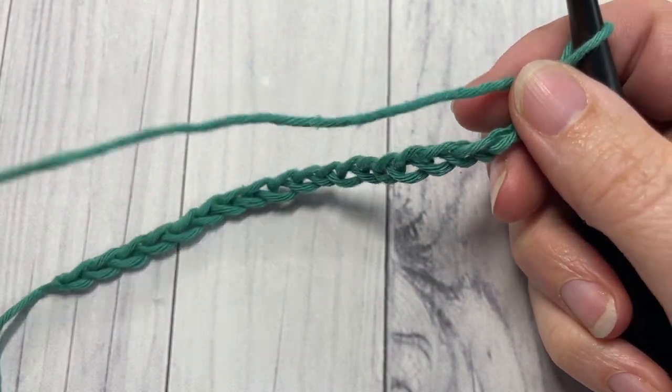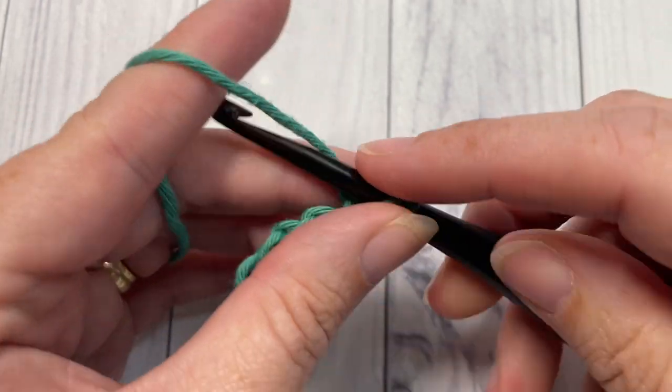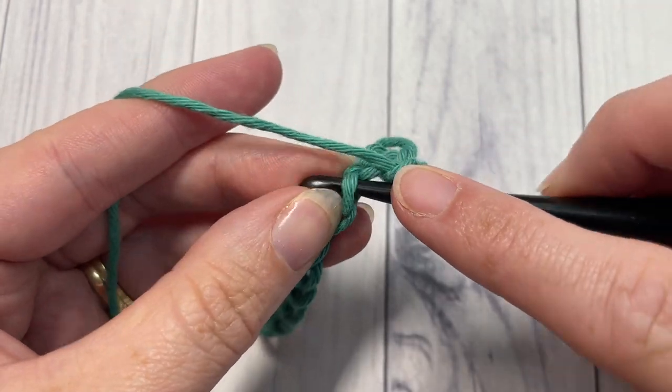Once you have your foundation chain worked, you can begin row one by working a single crochet into the second chain from your hook, and then into each chain all the way across.